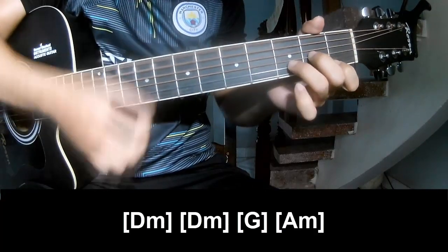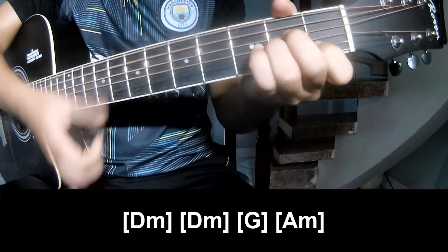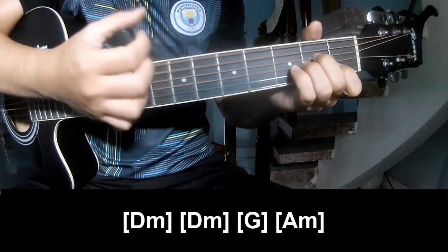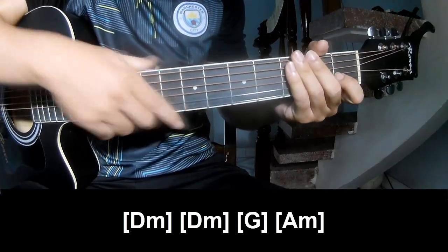D, M, G, D, M, G, A, M. And so this system is the same way for the track. Thank you for watching and see you again. Alright?